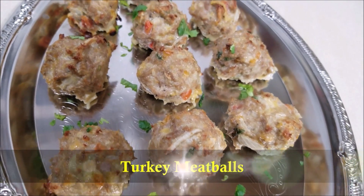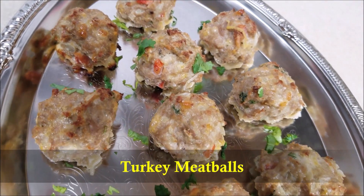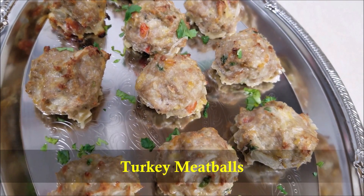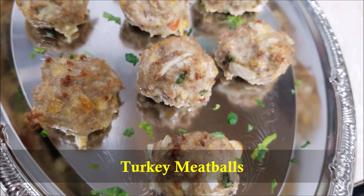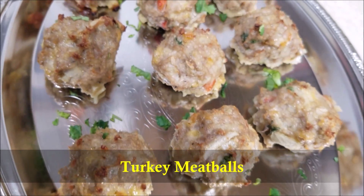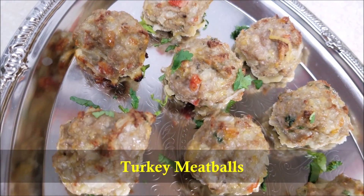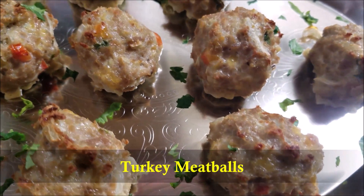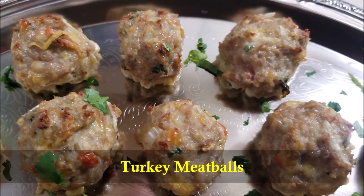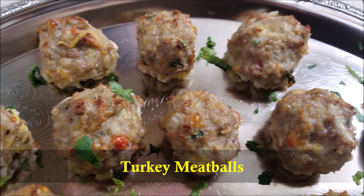Hello everybody, today in this video I'm going to show you how to make turkey meatballs. These turkey meatballs are the perfect lightened-up weeknight dinner. You can serve them with some marinara over pasta or zoodles, or just pile them on your plate and serve with some veggies. This is a simple, healthy, and really filling recipe, so let's get started.